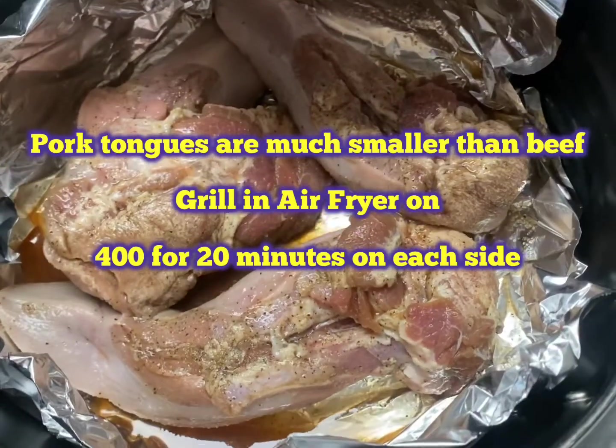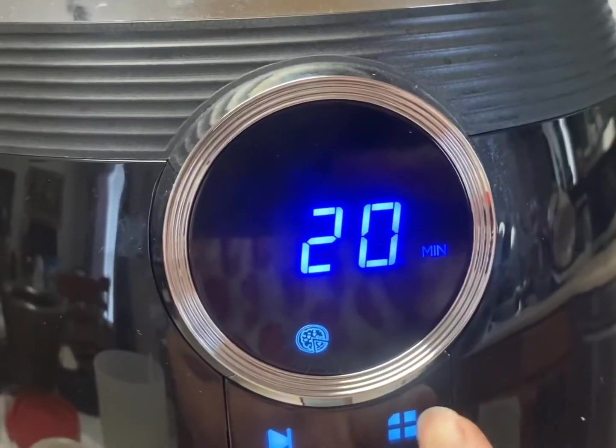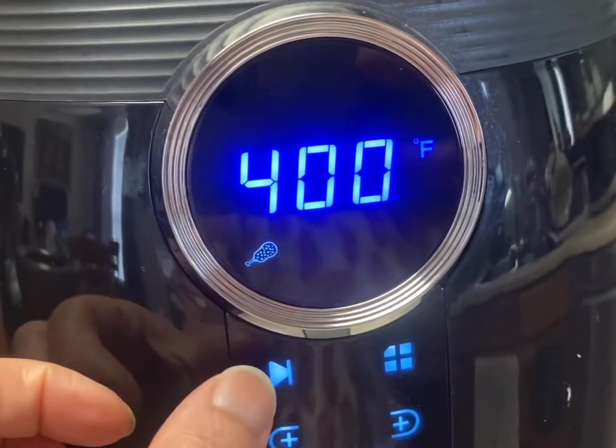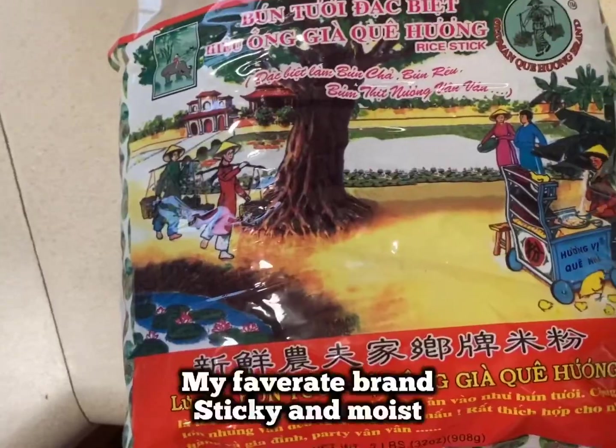Now it's time to grill the pork tongue. Because they are not as big as beef tongue, I'm just using my air fryer. Set the temperature to 400 and cook each side for 20 minutes.